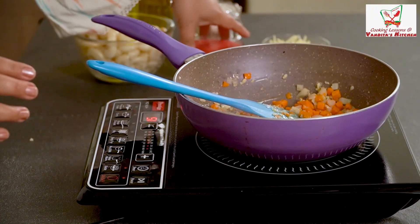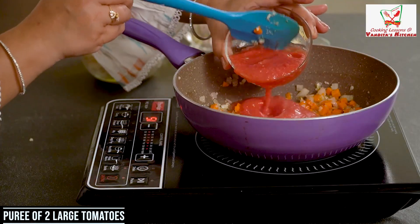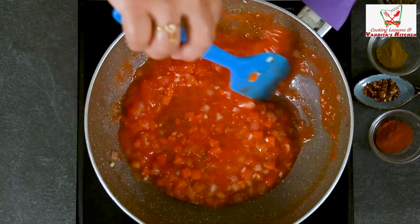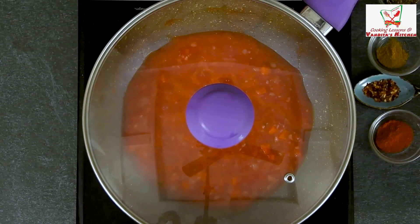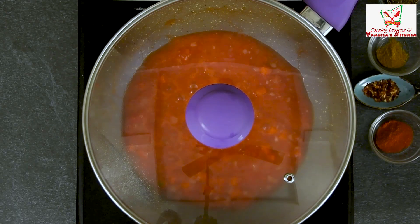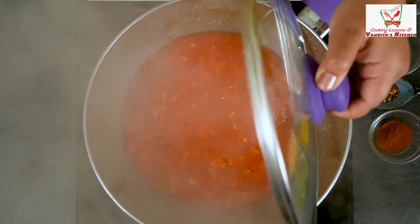Now we will put the tomato puree in it. I have made it from two big, good juicy tomatoes. Cook it well for at least 2 minutes. Tomato puree is ready.